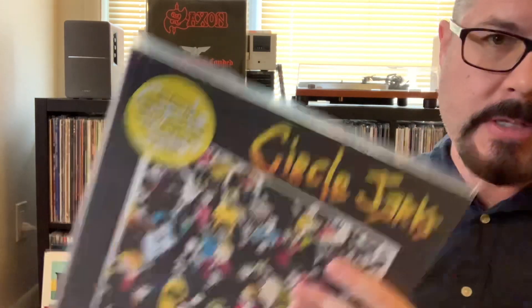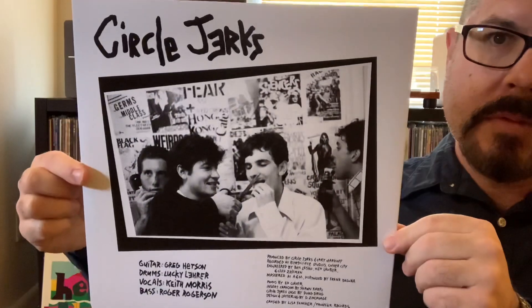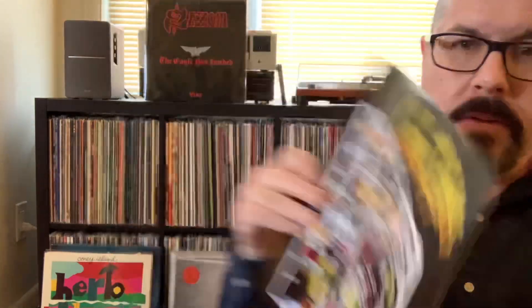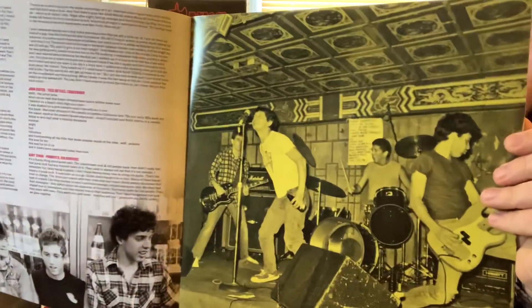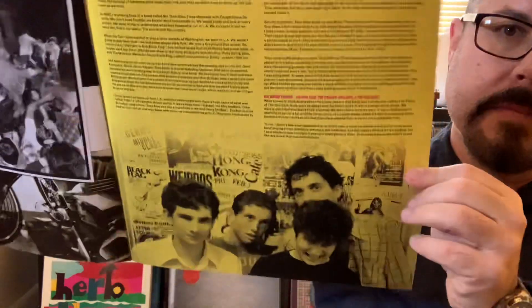This is the 40th anniversary limited deluxe edition, remastered. Includes 1980 band rehearsal bonus tracks, a 20-page booklet with exclusive photos, interviews, and memorabilia. It comes with a custom inner sleeve and lyrics. Here's the booklet — liner notes and pictures. I'll show you a couple other pages. I haven't read this yet. Lots of information in here.